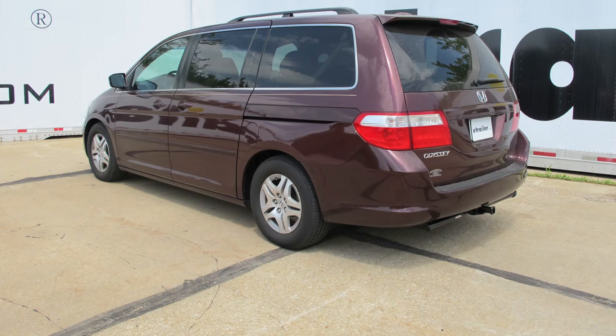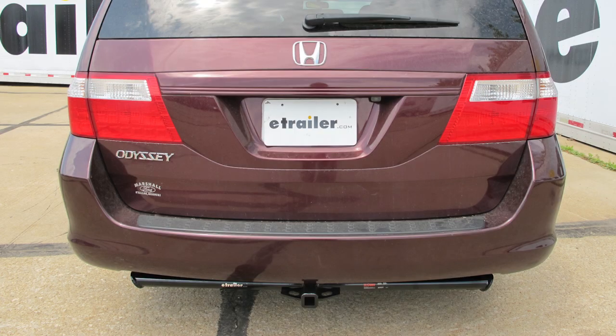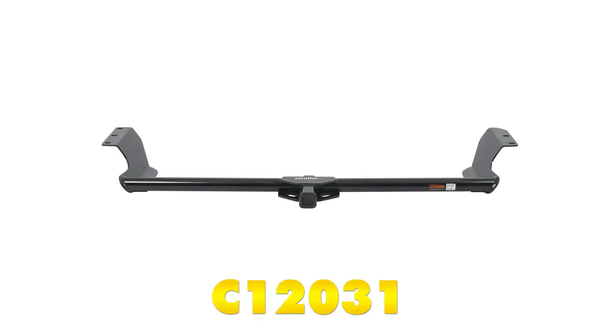Today in our 2007 Honda Odyssey, we're going to install the Curt inch and a quarter trailer hitch receiver, part number C12031.